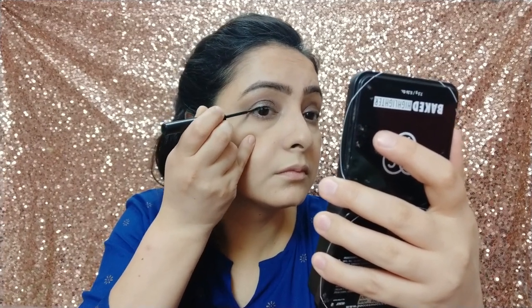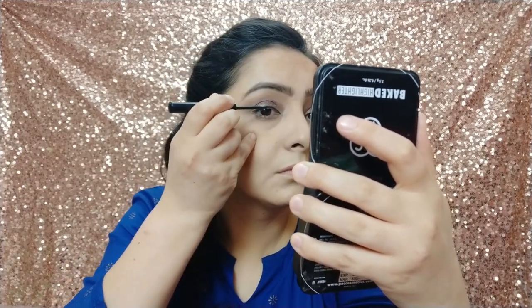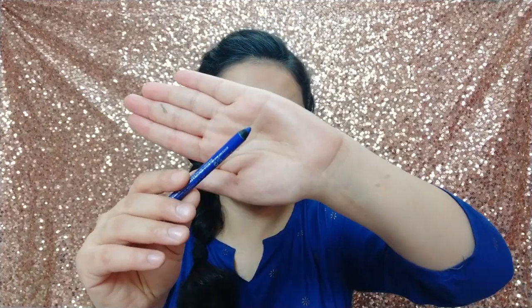I am going to fill in my eyebrows. Now I am using NYX Matte Eyeliner to create a thin line. If you are a casual girl you can definitely use kohl, but I like the liquid liner.